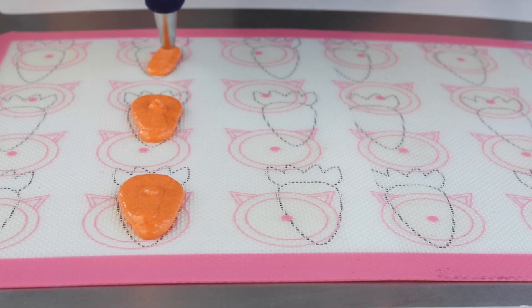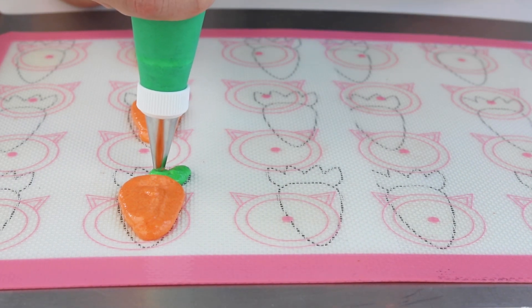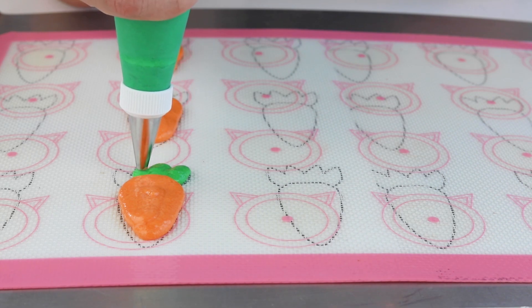You can use a tip 8 or 10 to pipe the orange part of the carrot. I've tried it with both and it worked great. I actually prefer the 10, but you can use the 8 as well if you don't have the 10 at home.